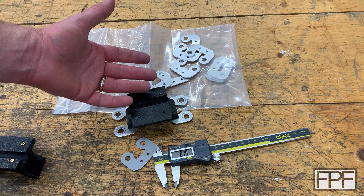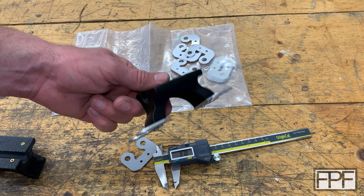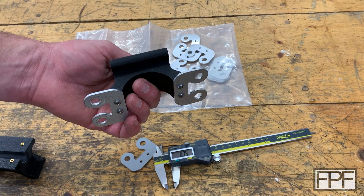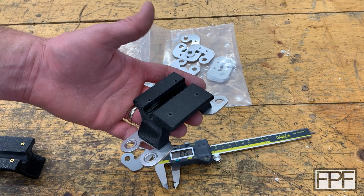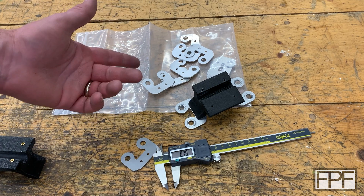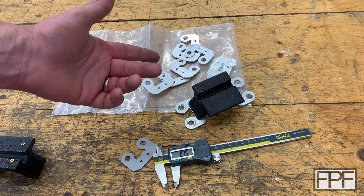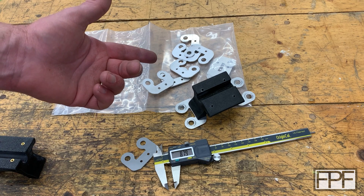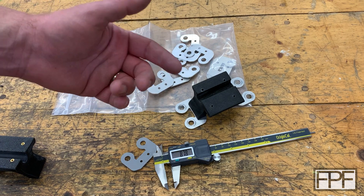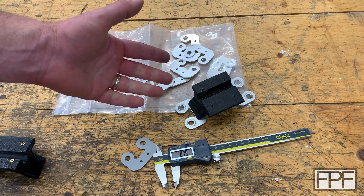Thanks for hanging out with me in the shop this week and taking a look at this design. Even if you don't have the same bike, hopefully something we covered today inspires you to print something that makes something better or adapts one thing to work with another. If you're into motorcycling I've got other videos on this bike — one for the plate inside my luggage bag that lets me quickly get it on and off, and a wash plug too. If you enjoyed this, hit the like button — it really helps the channel. If you want to see me next Friday, hit subscribe and I'll see you then.